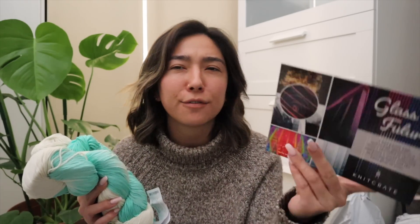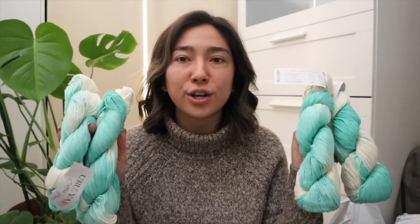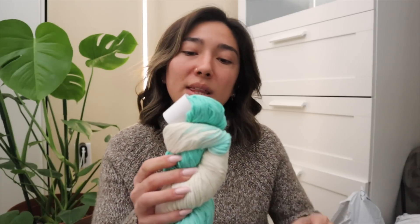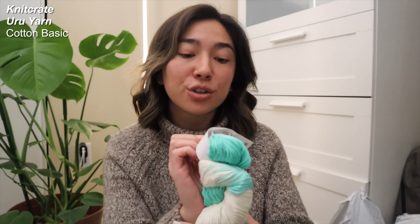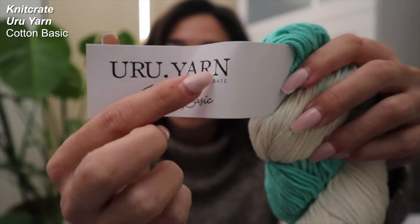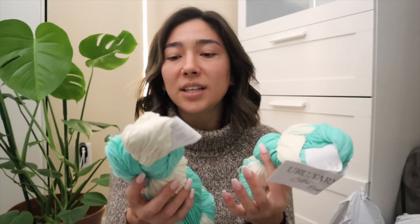This next line or theme is from their Glass Future collection — my best guess is that this was the September box. They actually sent me four hanks of yarn. This is the Yuru Yarn Cotton Basic — I've never had the Cotton Basic but I am a huge fan of Yuru Yarn Company. This is a really interesting 100% organic pima cotton DK weight fiber, in the shade Reflection.